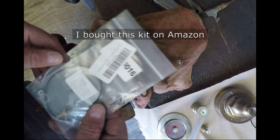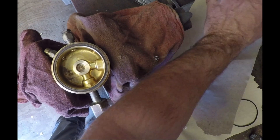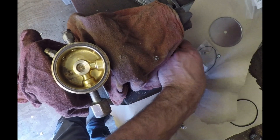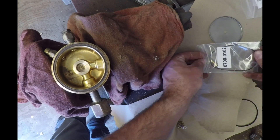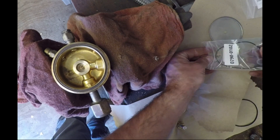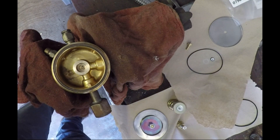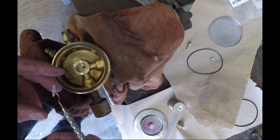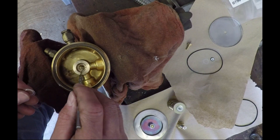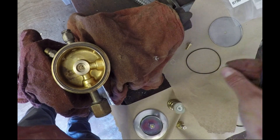Here's the rebuild kit - I actually got this on Amazon. You can search for 'Victor 450 regulator rebuild kit' and it comes up. It's $35 and it has everything I needed to replace the internal parts: o-ring seals, the internal seat valve assembly, and a new diaphragm comes with it. Here I'm pulling out the dental pick again - there's a little seal on the bottom that seals the seat assembly, so I'll put that to the side.